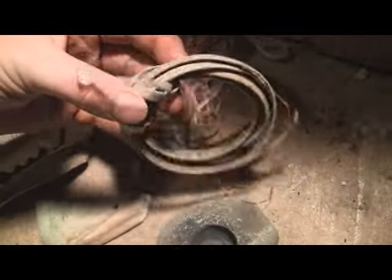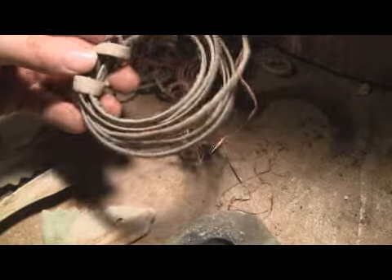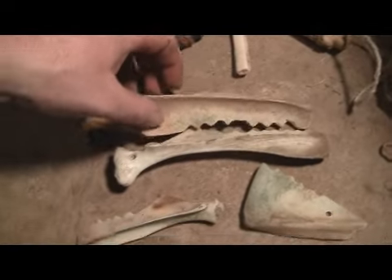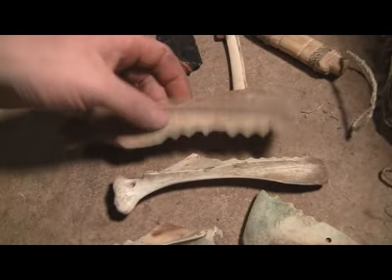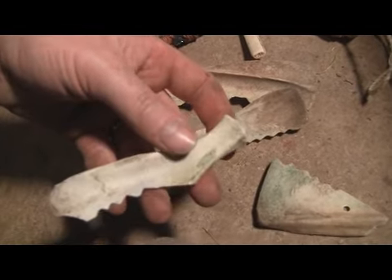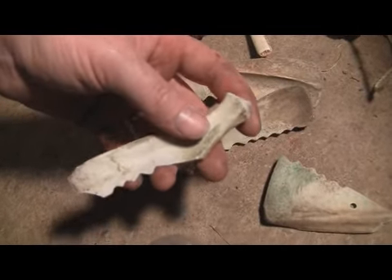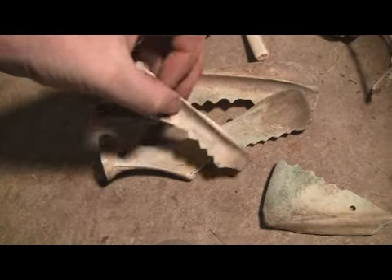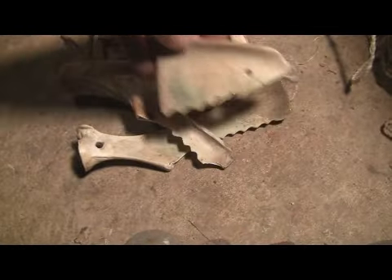And a rawhide string — this is a spare string I got for my bow drill bow. These are saws for like cattails, tools, tules. This is made from the shoulder blade of a small deer I found that had been killed by a mountain lion.